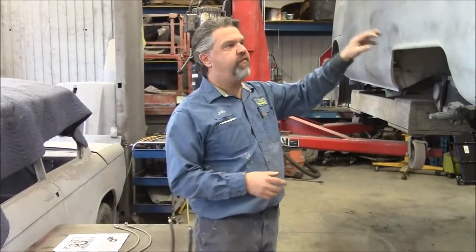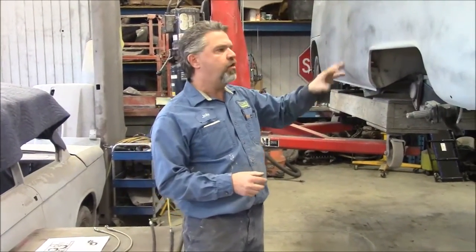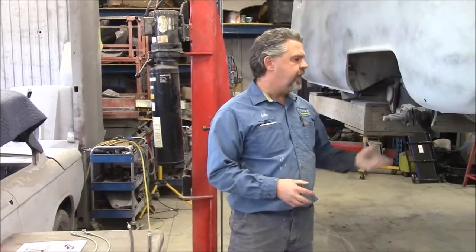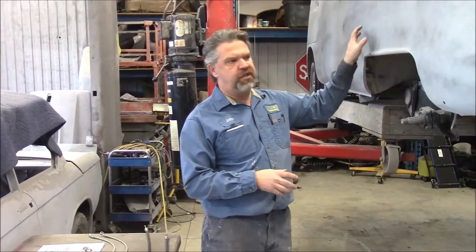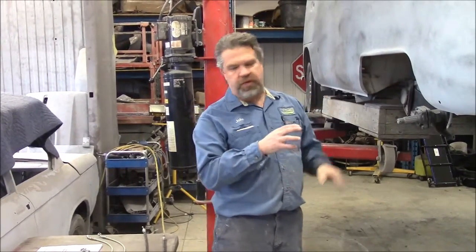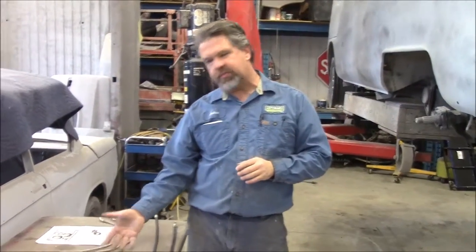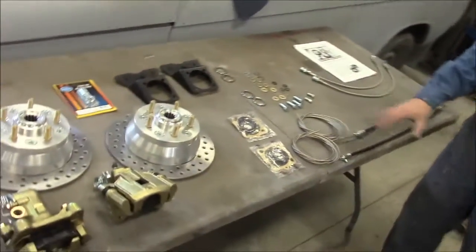Because of the weight of this bus — being a '67 with a full interior — our client is going to do quite a bit of driving, especially highway driving. To convert this to Beetle and then have just your normal Beetle brakes may not be enough braking power because of the additional weight on the bus. So an upgrade is to go with a disc brake conversion kit, and that's what we have laid out here on the table.